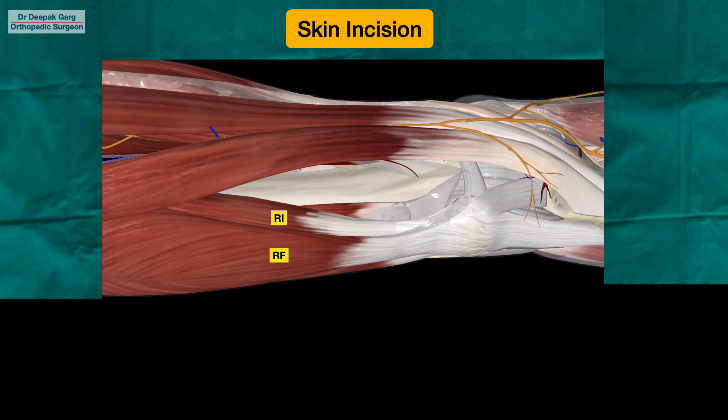We will be retracting both the rectus femoris and vastus intermedius on the lateral side, and the vastus medialis on the medial side. At this point, we usually have concern about the main vascular structures — the femoral vessels — that they may come in our way. However, these structures will usually lie behind the medial intermuscular septum. Our approach is between the rectus femoris and the vastus medialis, so we always keep ourselves anterior to the vastus medialis, away from the vessels. These structures are not worrisome in our approach.